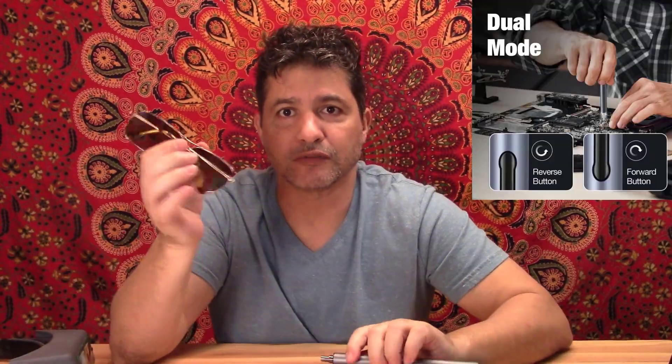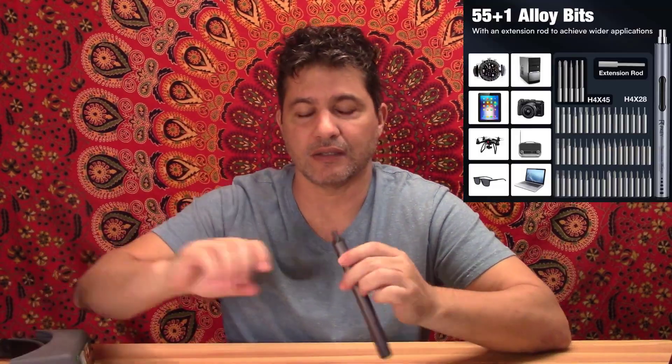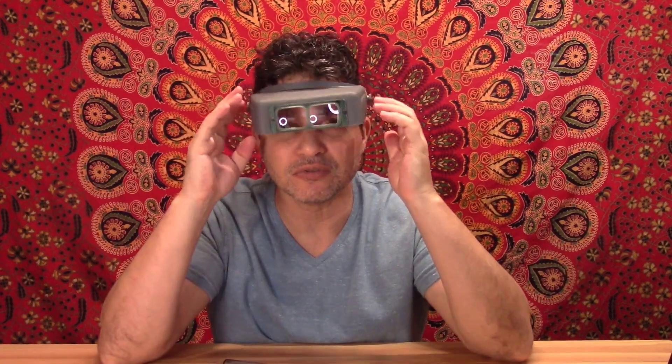You attach the screwdrivers here. These are really good for if you're doing small things like the screws on sunglasses or anything that is really small. The power of it is not too hard, so it won't strip the little screws — it is perfect for that.